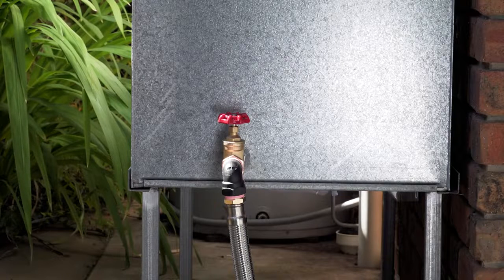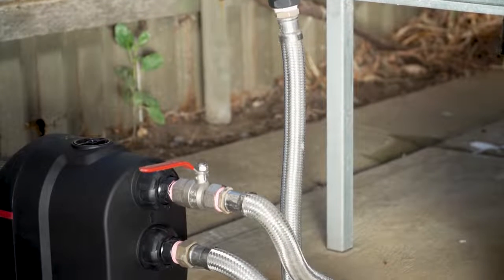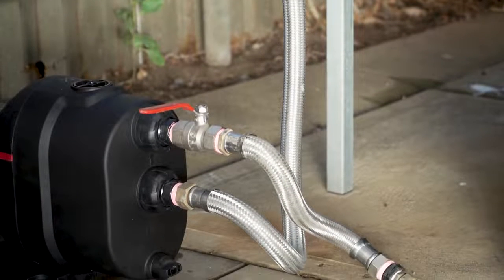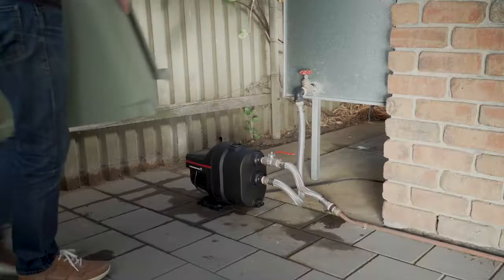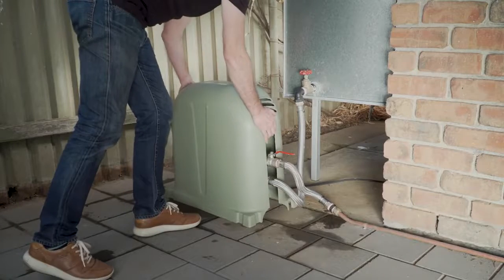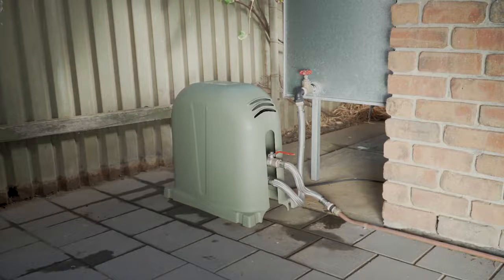Make sure there is an isolation valve fitted to the water source outlet. It's also a good idea to fit one to the discharge outlet of the pump. This will come in handy if you ever need to service your pump. We recommend installing your Scalar 1 pump in a covered area or using a pump cover to protect it from the harsh sun.